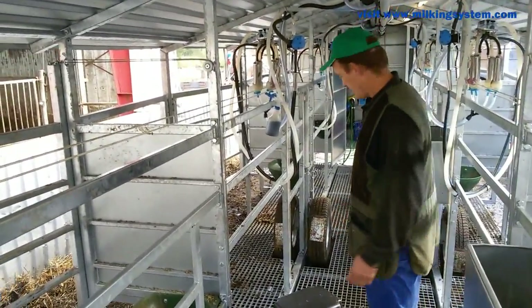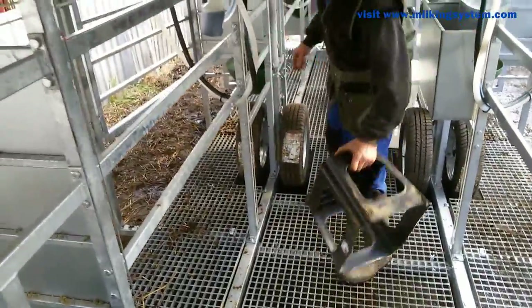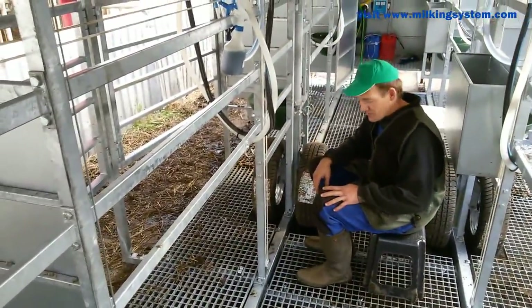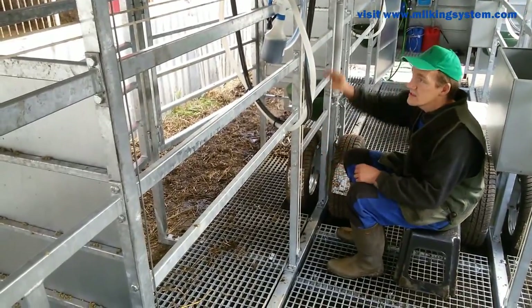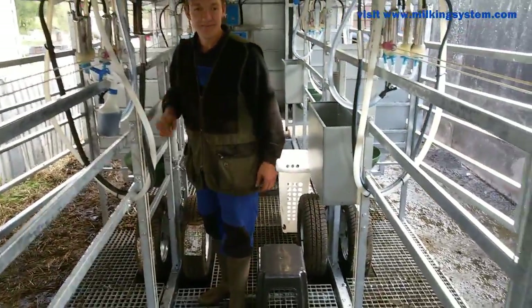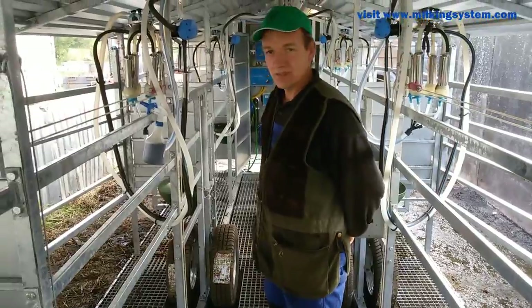I was a bit concerned because we have no pit here — we have to sit down to milk. But it's not as bad as I thought, because when you sit here you can put the machine on easily and grab something to help you get back up. Not bad. I think this will be good.